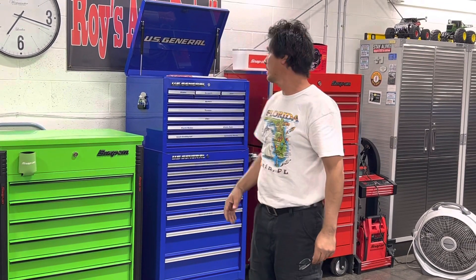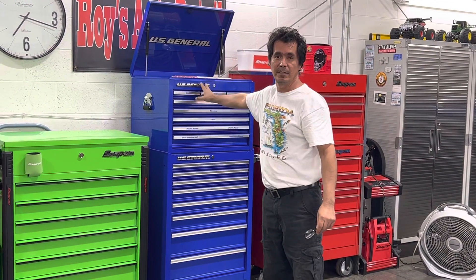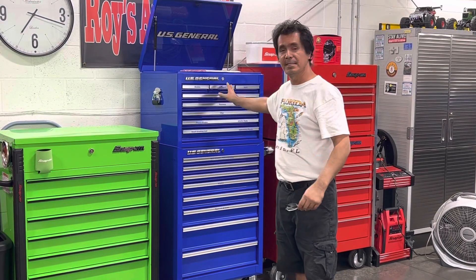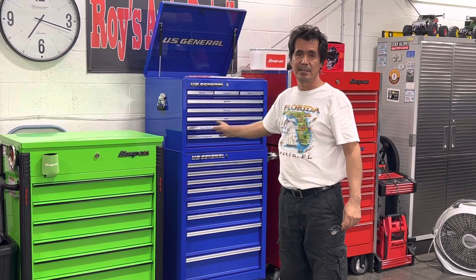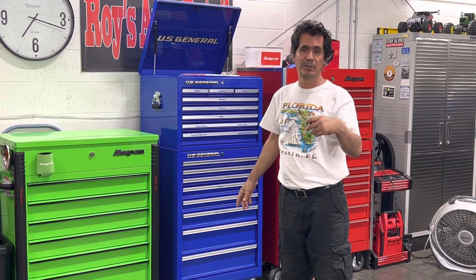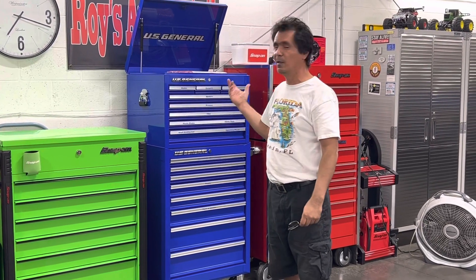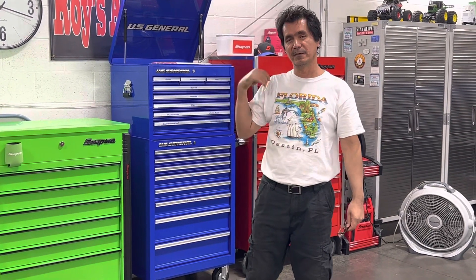Thank you for watching. I also promised my friend a video on the blue one, and I'll do that later because this is actually the wife's box. She also has a red cranberry, so we'll have to do a tour on another video. Don't forget to like and subscribe — thank you, bye!